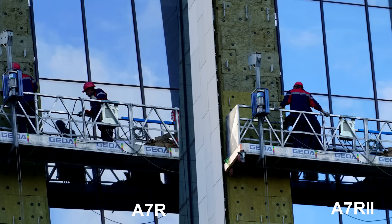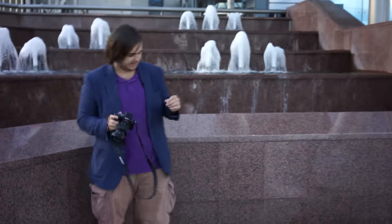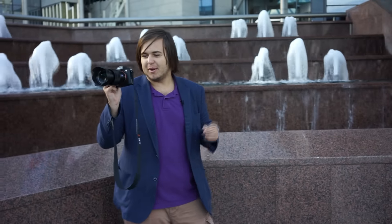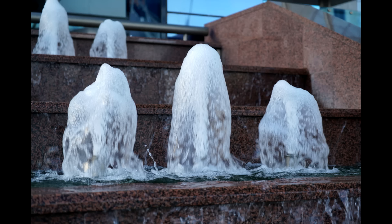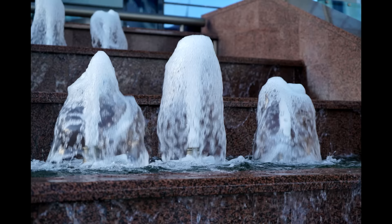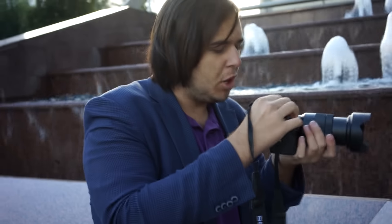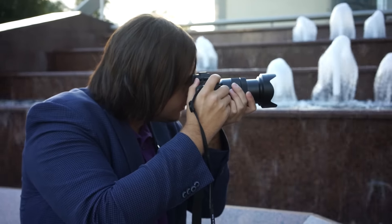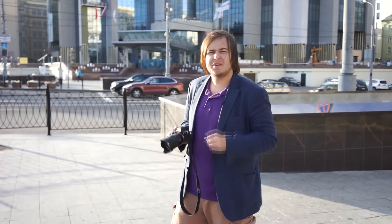Now we're going to try shooting some water to see how good the blur effect is. We can see some fountains over here. At fast shutter speed the water comes out a little blurred, but if we try spot mode and take a picture of the same fountain, the water looks sharp — amazing resolution, every drop of water is visible.